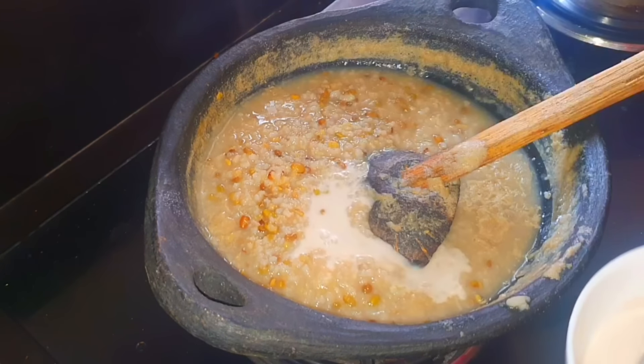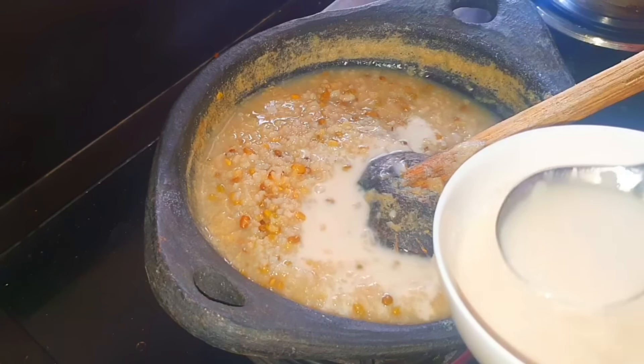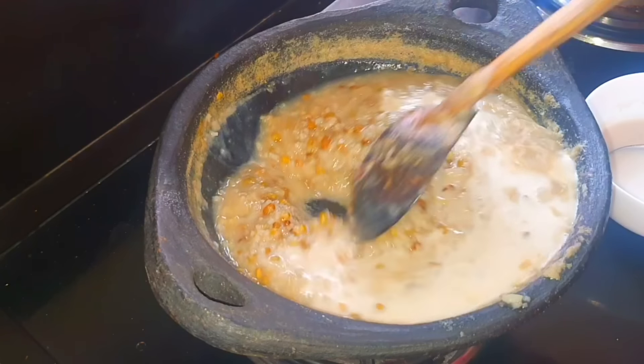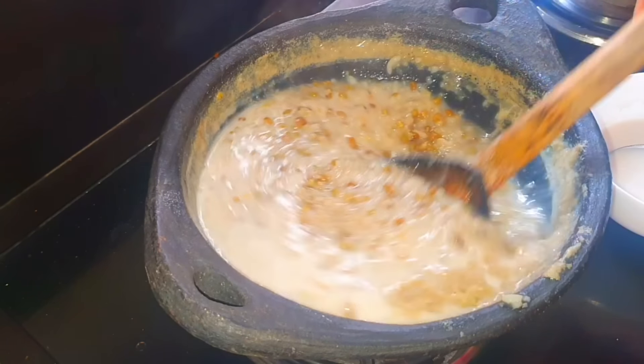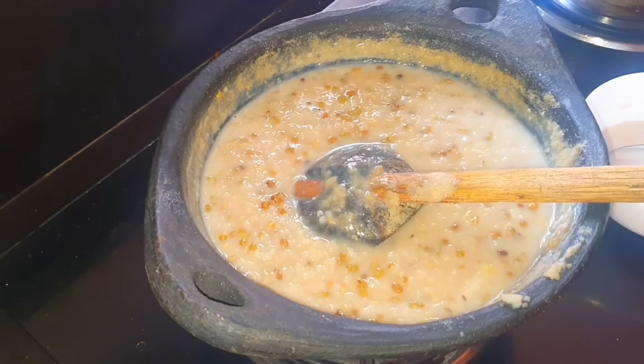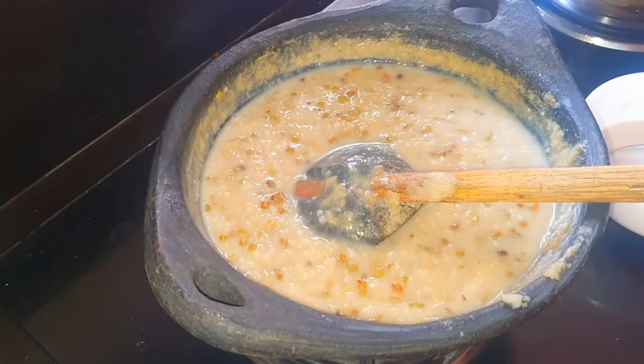This is the end. Now let's take a look at the taste. This is the taste. I can't believe it — this is my first time. If you see the big chef, we can make a lot of fun.